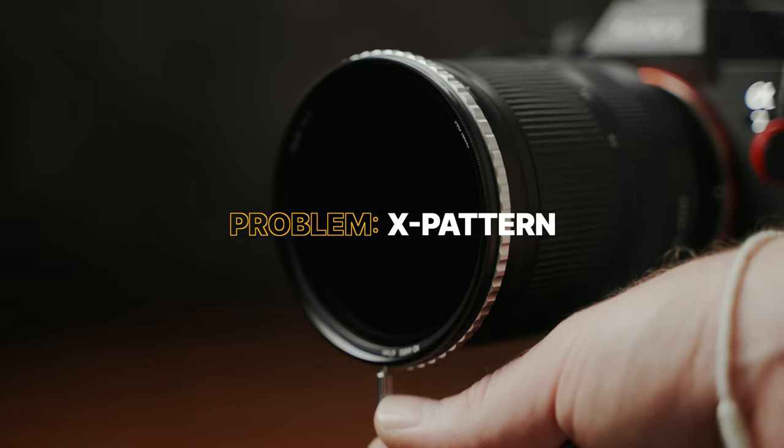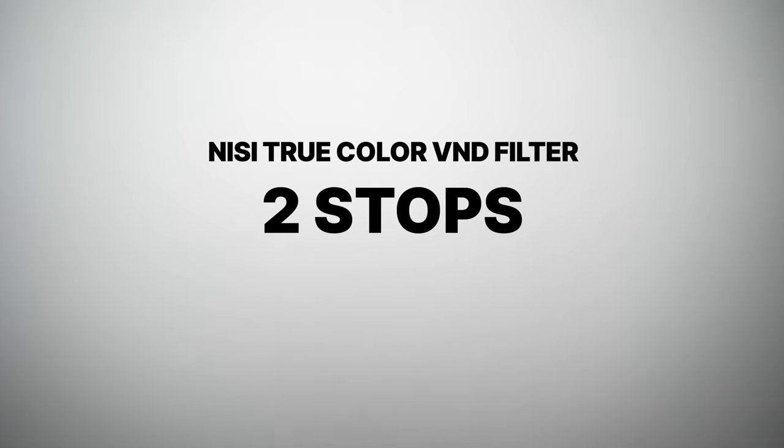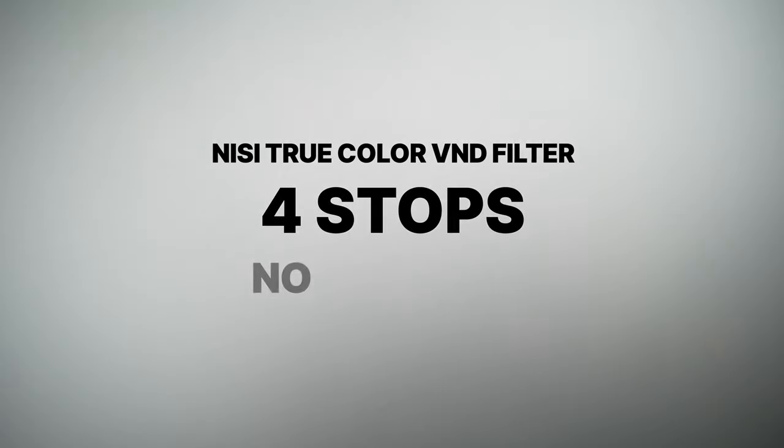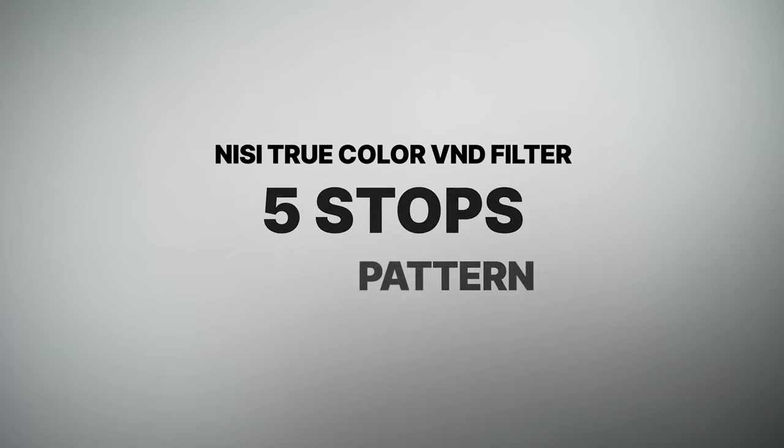Variable ND filters can also cause another problem, which is an X pattern if rotated too much. NiSi solves this the same way that Freewell and other companies do, by using hard stops. When I look at the test footage, I can't see any X pattern, so it appears that with this filter you're safe from that issue too.